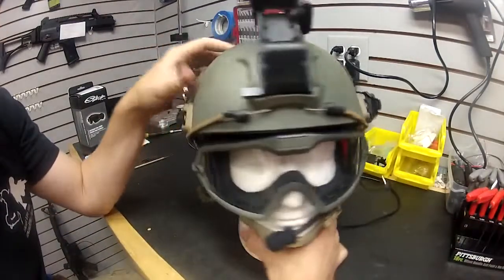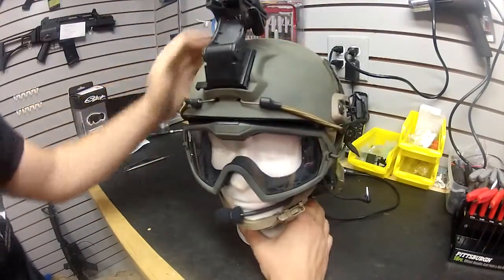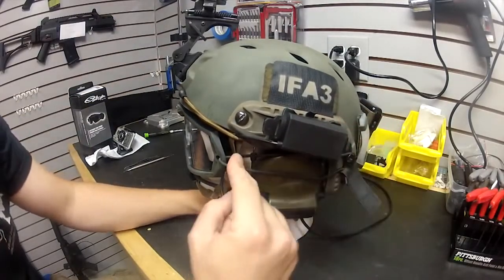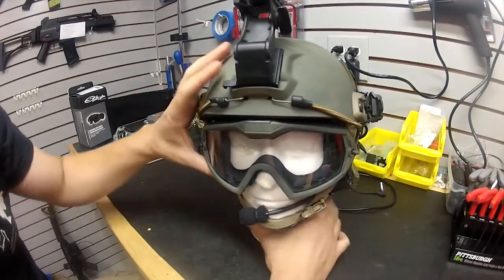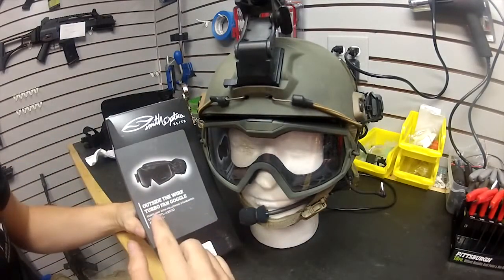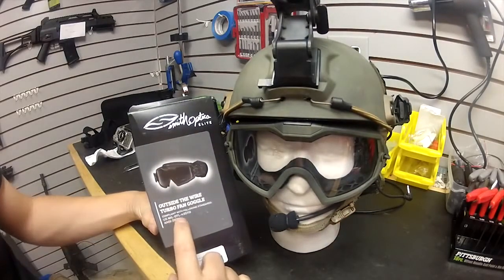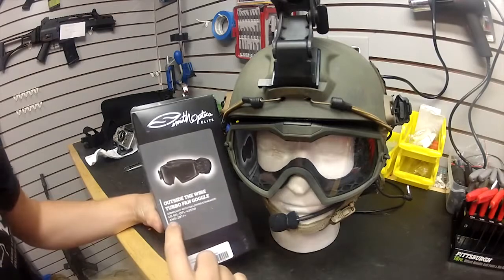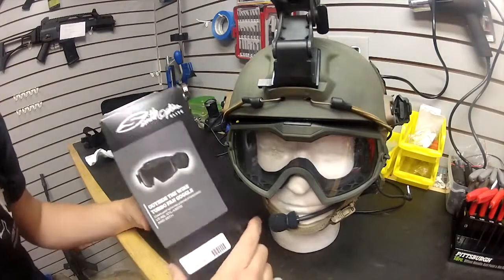I've got mine rigged out right now. On this side is actually a power supply for the turbo fans I've got on here. Let me introduce you to the turbo fans — these are the Smith Optics OTW Tactical Turbo Fans. The OTW, Outside the Wire, turbo fan goggles. This is a military-spec goggle — it meets U.S. MIL-SPEC 4350-11D and the civilian ANSI rating 87.1.